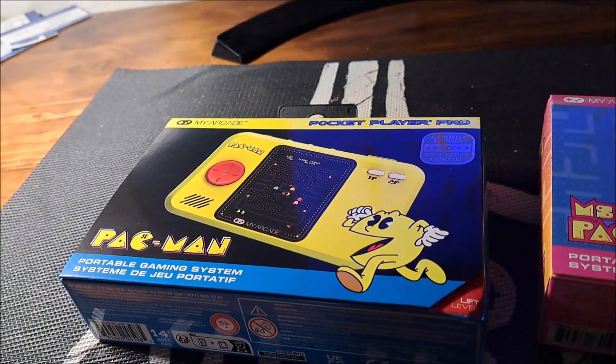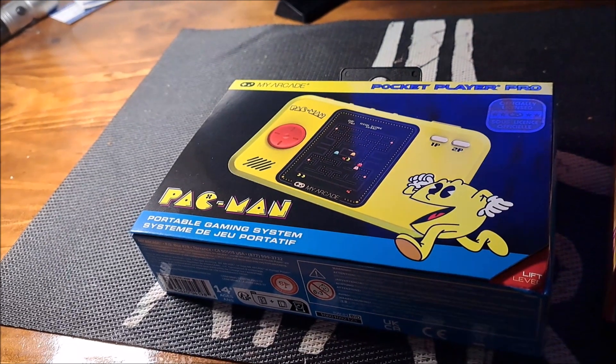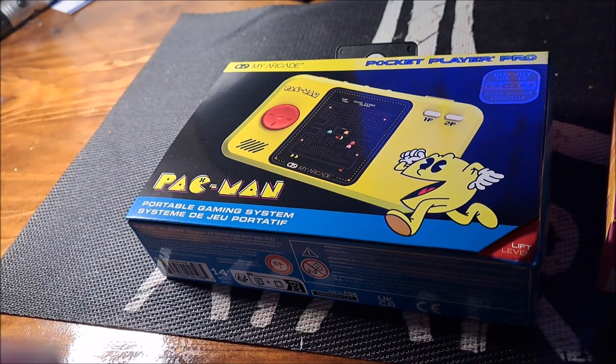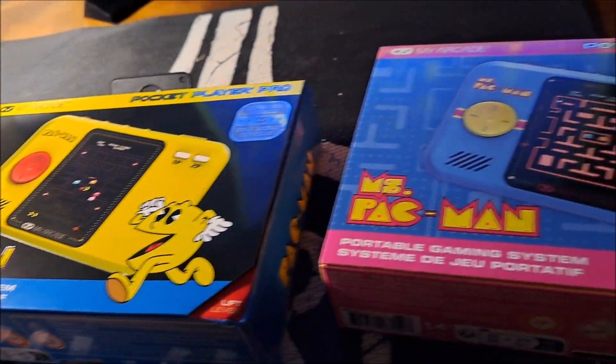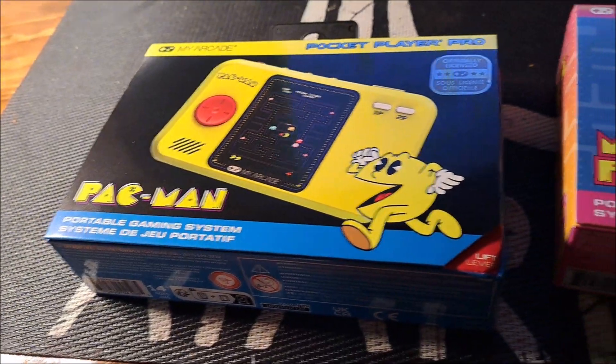Hey guys, this is Mark Wester. I'm back here with another video and today is April 3rd — it's officially Pac-Man Day — and I've got two Pac-Man Pocket Players in my review for you: Pac-Man and Mrs. Pac-Man.